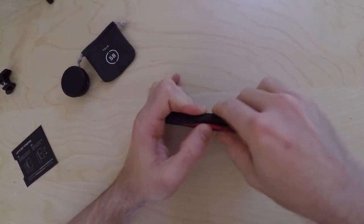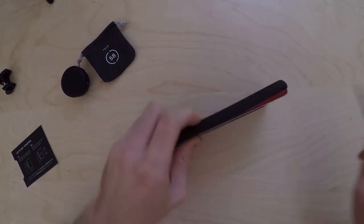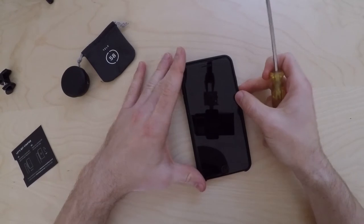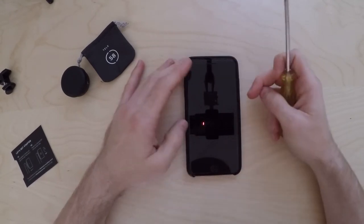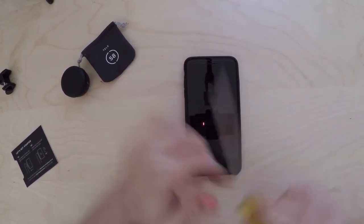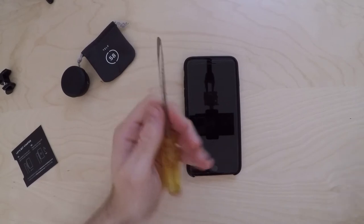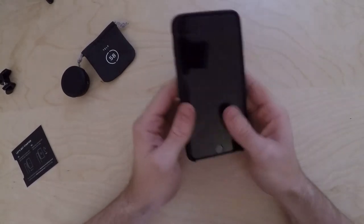The sound you just heard was actually a screwdriver. As you probably saw, I did have some great difficulty putting the case on. However, a screwdriver — and not a knife like this — was a better way to try and get it in there. So that's the case on there. It actually adds a bit of weight to the already heavy iPhone.